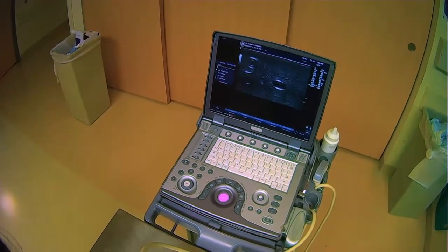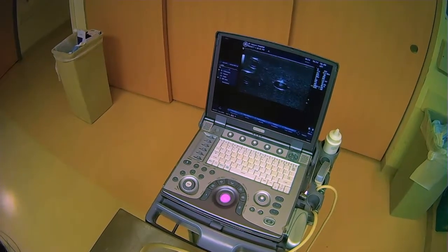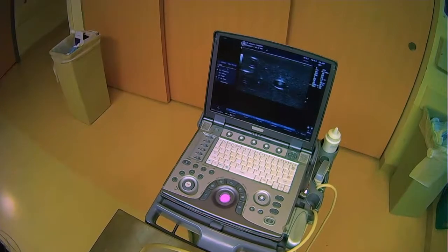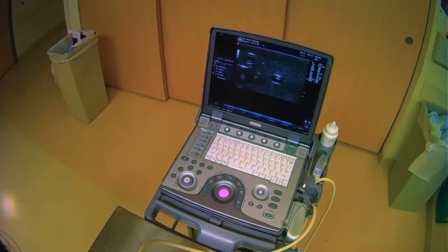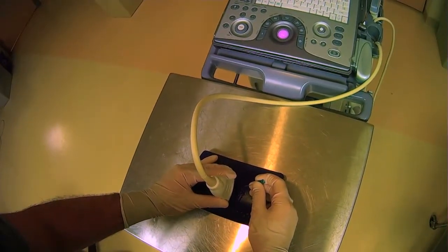And then I can move my ultrasound probe around and scan to see the tip of the needle. We can see that bright tip of the needle is in the vessel right there. And this is specific for this particular orientation.